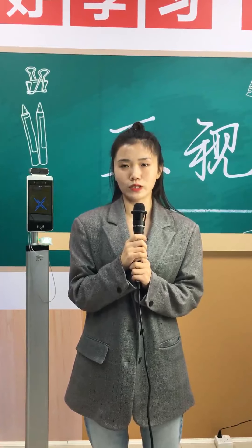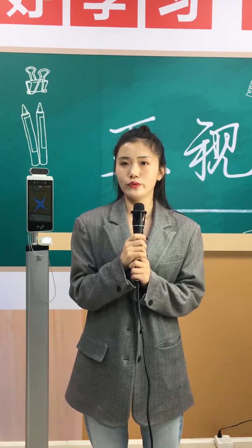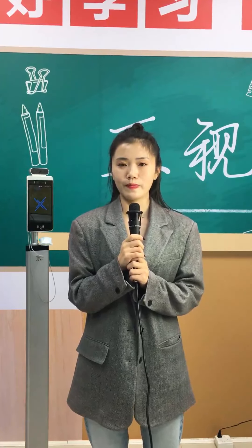Thank you for watching. For more products, please come to our live stream again on the 22nd and 29th of July. We will take you to the production line to see our factory in real life. Welcome everyone to visit our factory. Thank you.